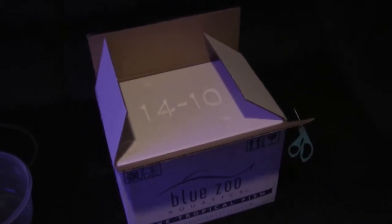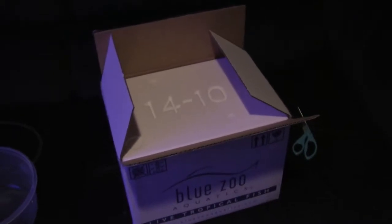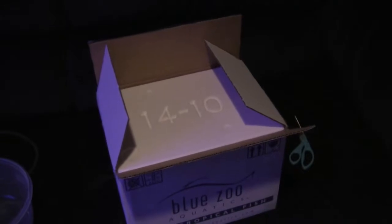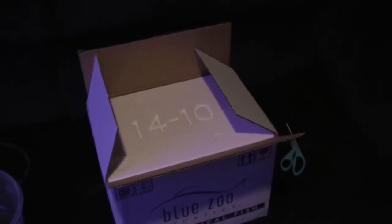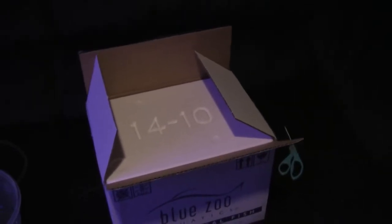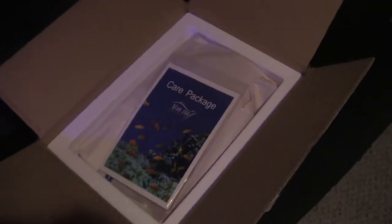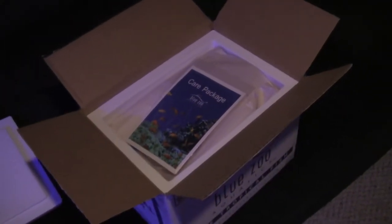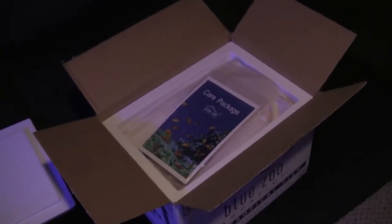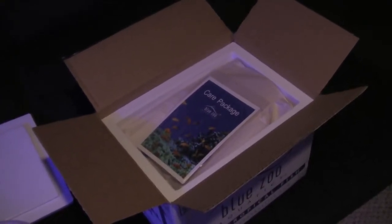Then I'll start acclimating — hopefully everything works out. Got a clownfish, some cleanup crew, and a couple of skunk cleaner shrimps. As always, Blue Zoo Aquatics — if you haven't used them I'd recommend them a hundred percent. $140 or more and you get free priority shipping via FedEx, guaranteed by 10:30.